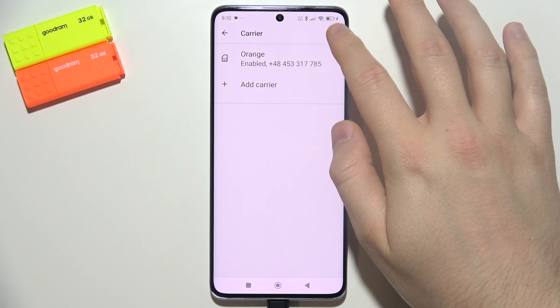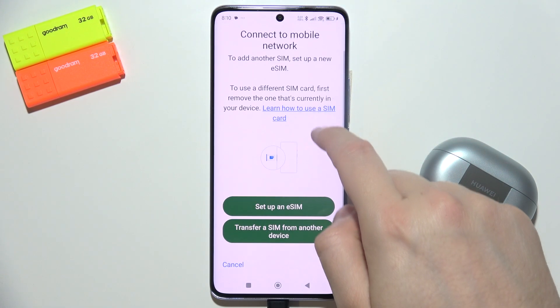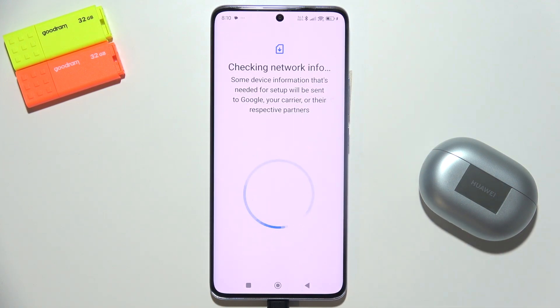As you can see right here, when you want to activate it, click here and you can simply add an eSIM. You can set it up right here and you can find the eID number.